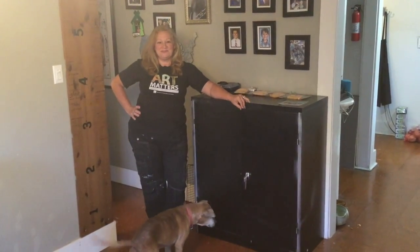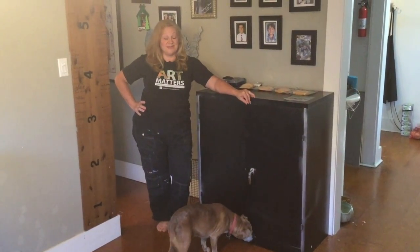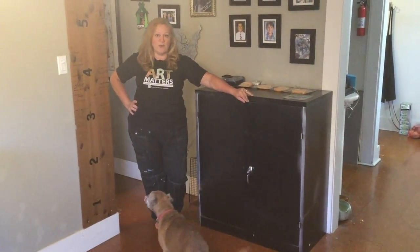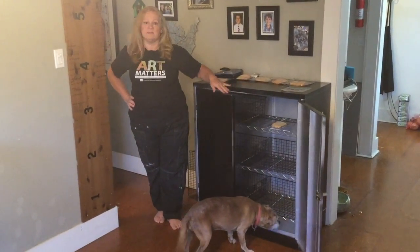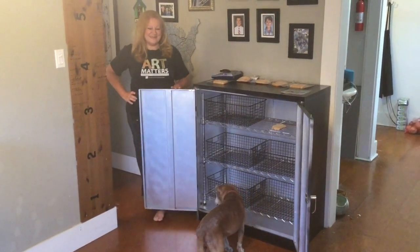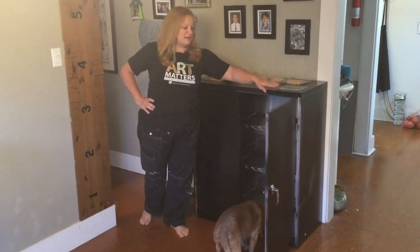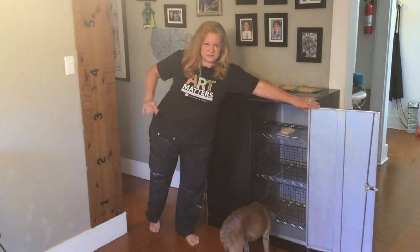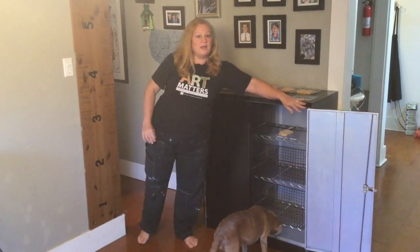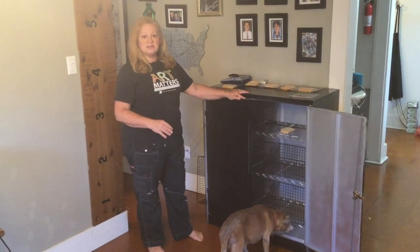Hi, my name is Stephanie Butler. I'm an art teacher in California, and this is my DIY UV sanitizing cabinet and my dock. This is a prototype based off of the idea of a goggle sanitizing cabinet used in science classrooms, and it uses UVC light to sanitize objects.